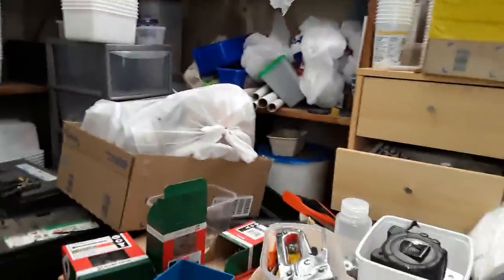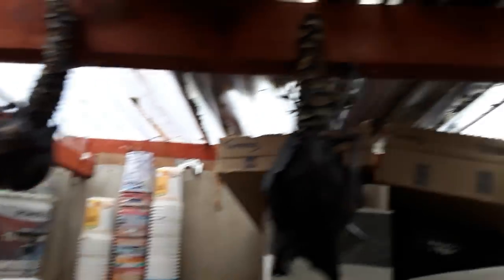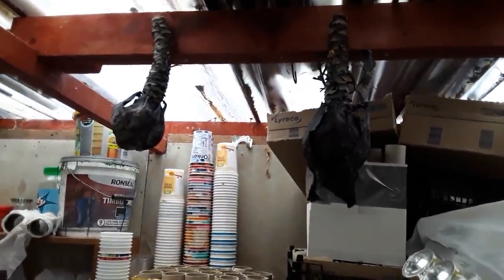Look at the shed! Oh dear, oh deary me. Oh yeah, there's me cabbages — I forgot all about them. Look, it's shrunk to nothing and it's even started to try and grow. Unfortunately inedible, but great compost material.